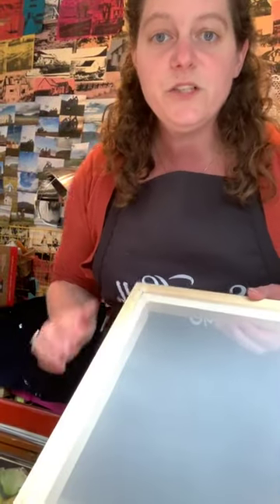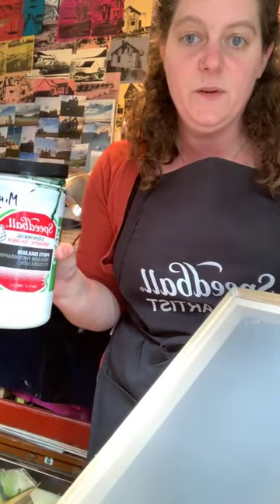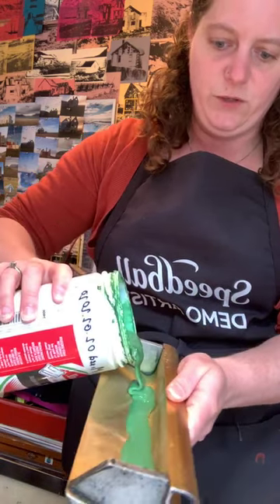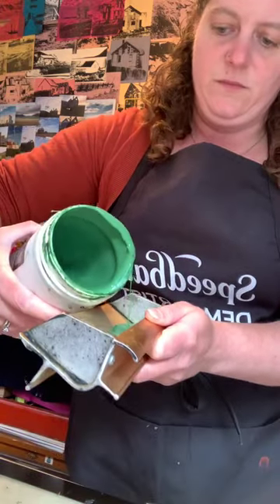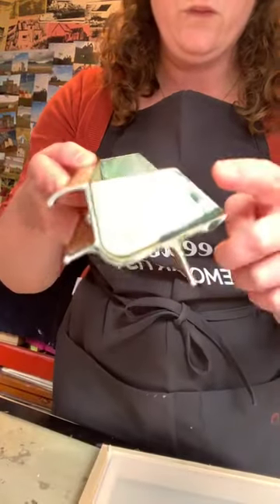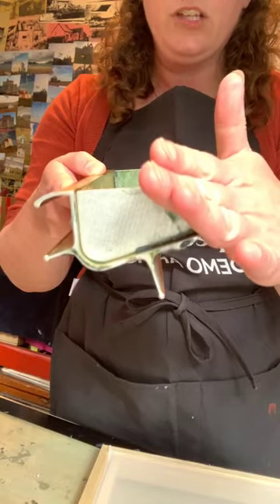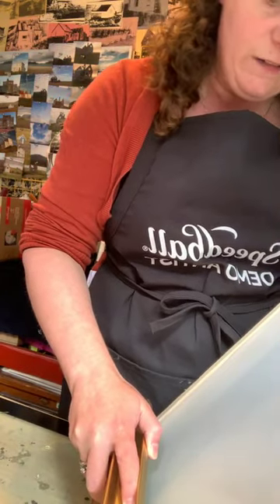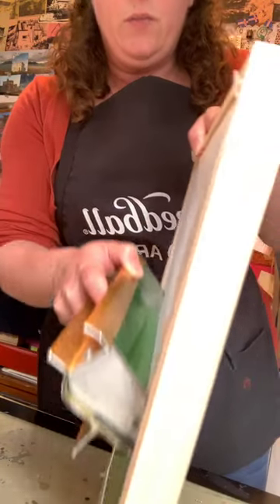What I'm going to do first is coat my screen using my mixed-up photo emulsion. I'll pour some into an emulsion coater — that beautiful Teenage Mutant Ninja Turtle green. I'll pour a little more than I'll probably need; better to have and not need. With the coater, there's a hexagonal edge that touches the screen. You tip it further than you think you need to — all the way forward — and let the emulsion go across the bottom of the screen, then pull up.